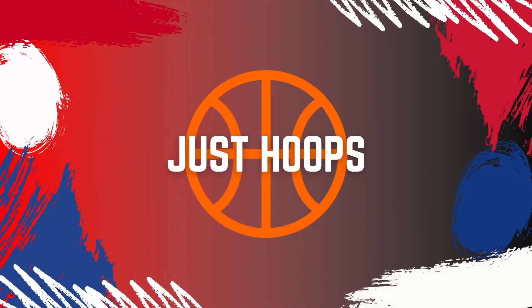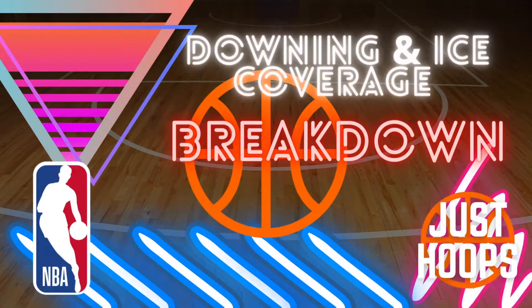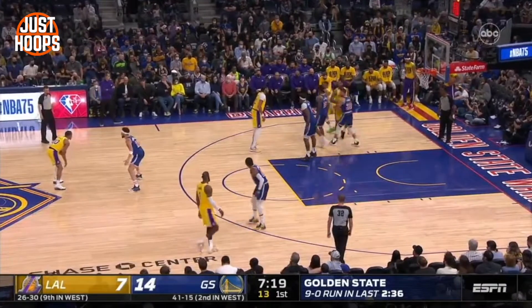Hello and welcome to Just Hoops. In today's video we have a breakdown as we're going to talk about downing and ice coverage in the NBA. We're really going to break down the first, second, and third level of the coverage, and first we're going to show you a clip to show you exactly what I mean by three levels of ball screen coverage.